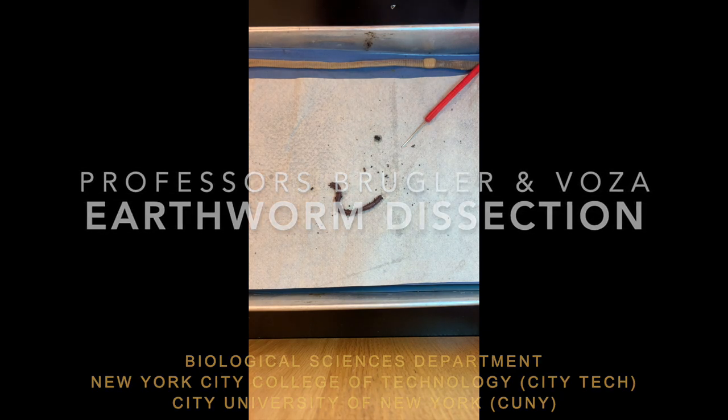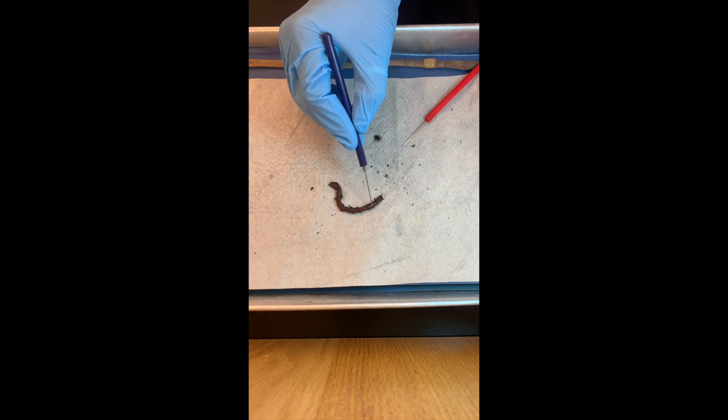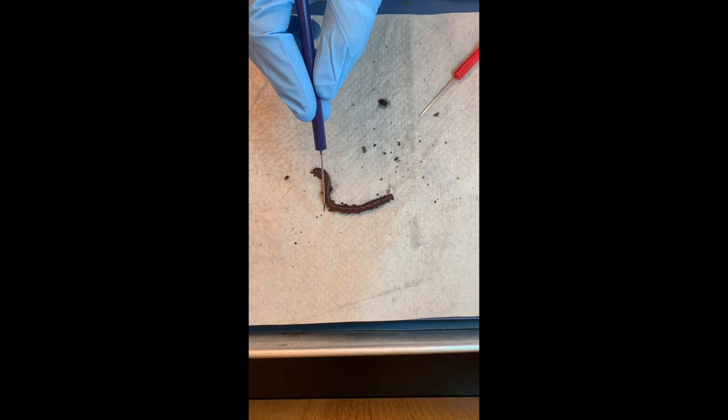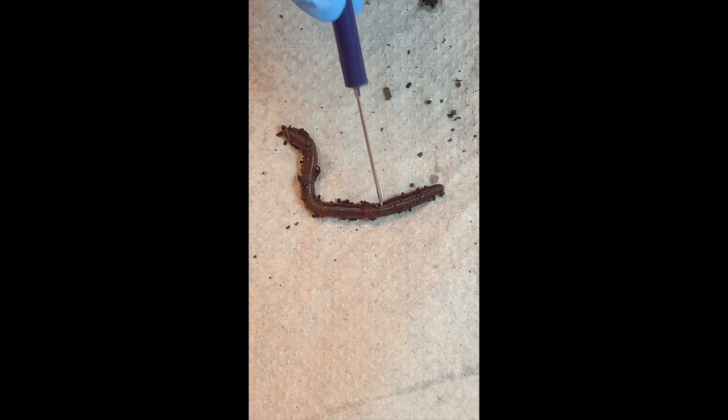What are earthworms? Earthworms are annelids, or segmented worms, and we can actually see that on a fresh worm here. They have segments — little rings that you can see, as if you put those rings together to make the worm. Those segments are called somites.